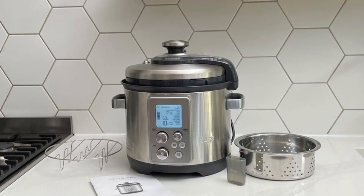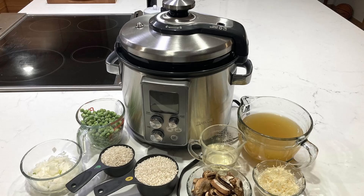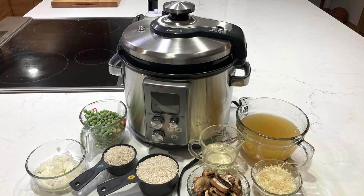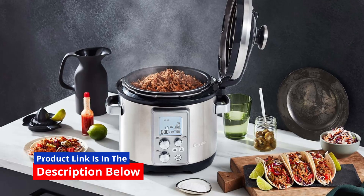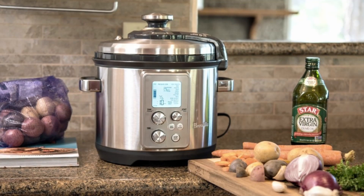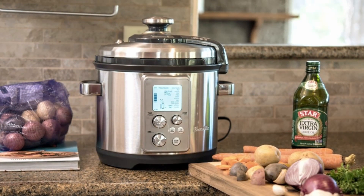Say goodbye to the complexities of traditional cooking and embrace the future of hassle-free precision cooking. Don't miss out on this opportunity to revolutionize your cooking journey. Order the Breville Fast Slow Pro Multicooker today and embark on a culinary adventure like never before. Your taste buds and your kitchen will thank you.